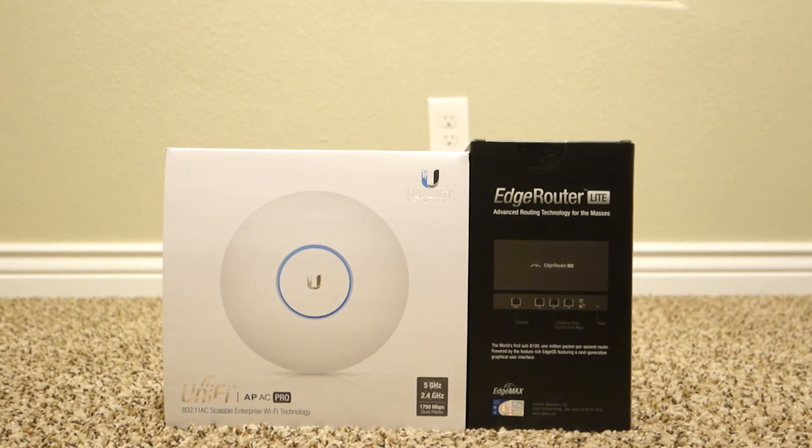I will make videos on that later as well. Hit the like button if you want to see my network setup. So other than that, let's get right into the unboxing.